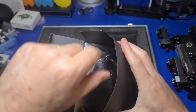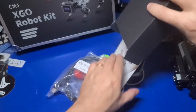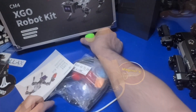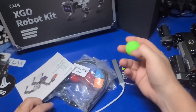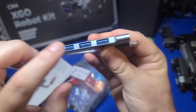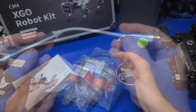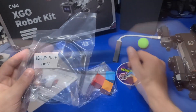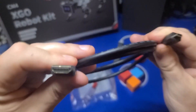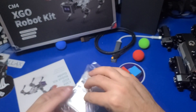Inside the box you'll find the power supply which has a barrel connector and outputs 8.4 volts and one amp. There are objects such as a green ball that you can use for picking up stuff. A USB-C to four-port USB-A hub is also included in case you want to connect a keyboard and mouse to the robot dog. There is also a micro HDMI to standard HDMI cable if you want to connect it to an external display.